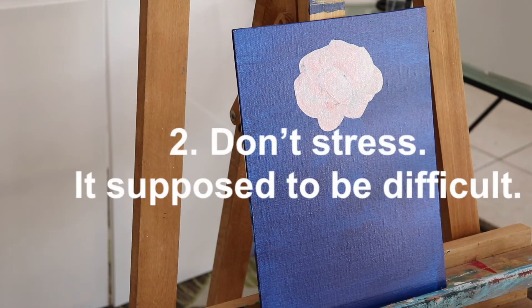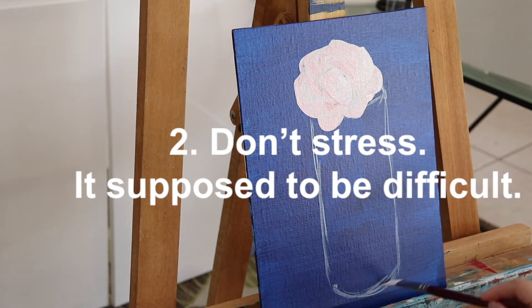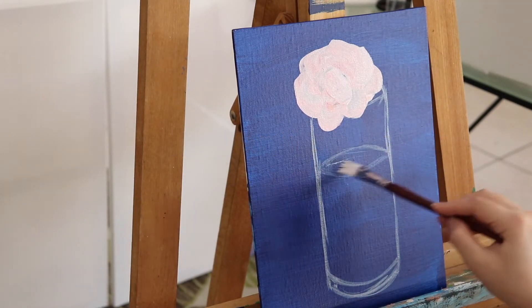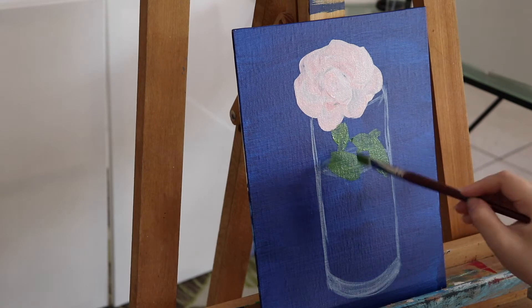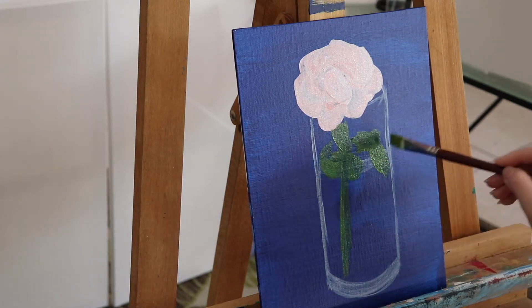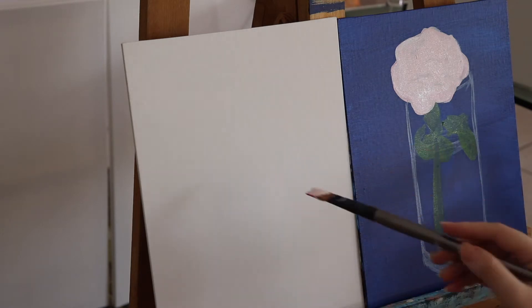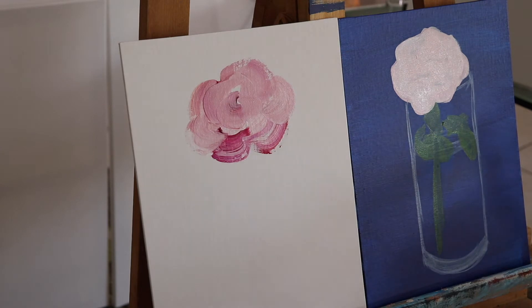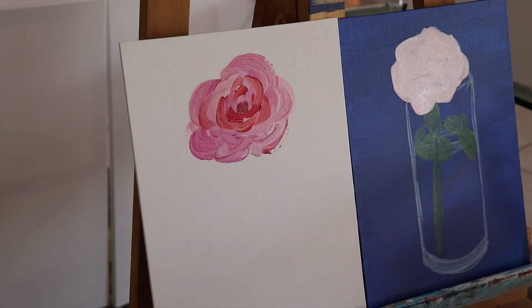My second tip is: don't stress. It's supposed to be difficult. If you are a beginner or a new art student and you find this difficult, that is totally normal. Painting from life is very different compared to painting from an image or your imagination — like illustration art. I'll show you how I paint a rose flower from my imagination.